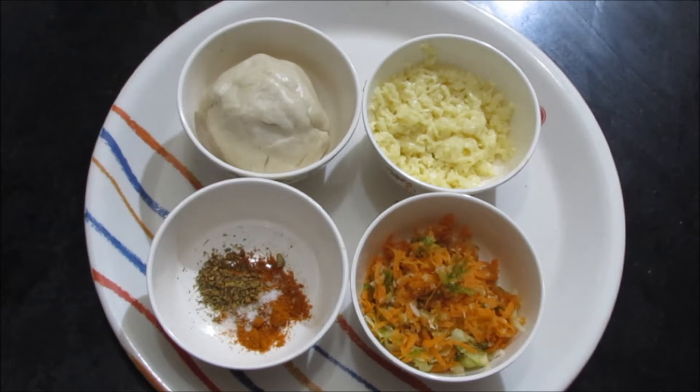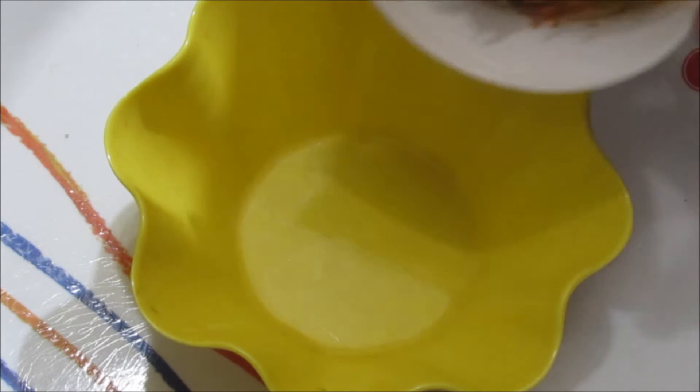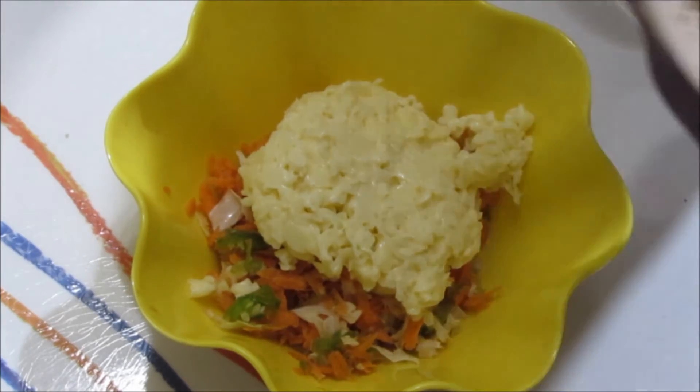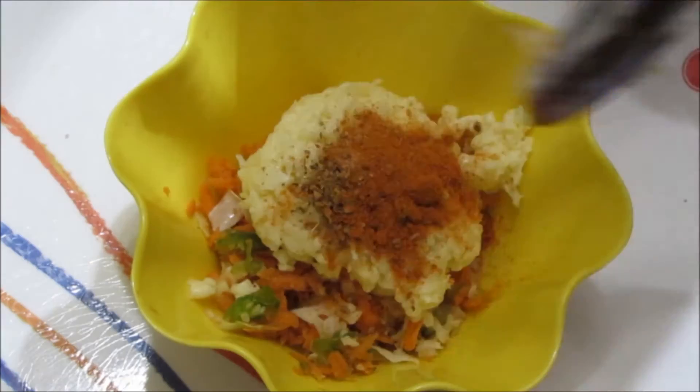I have grated the vegetables. I have included carrot, capsicum, and cabbage, and a mix of herbs such as half teaspoon oregano, half a teaspoon chili powder, and required salt, oil for frying. In a bowl, add a cup of mixed vegetables, add grated cheese, then add mixed herbs and also required salt. Mix it well.